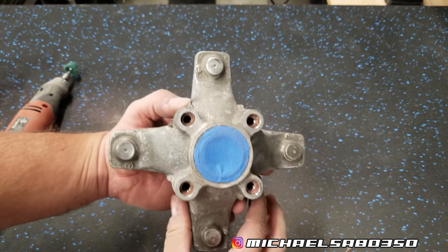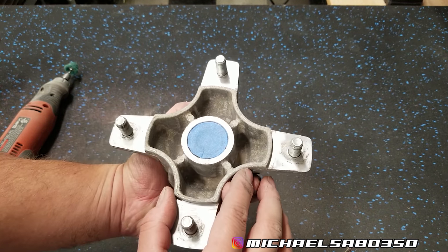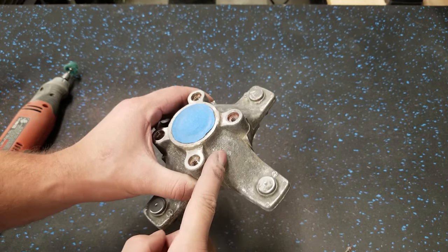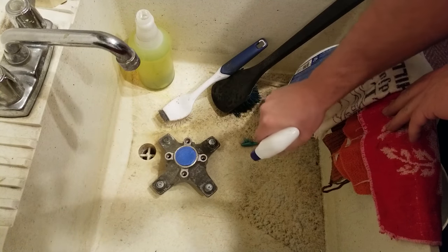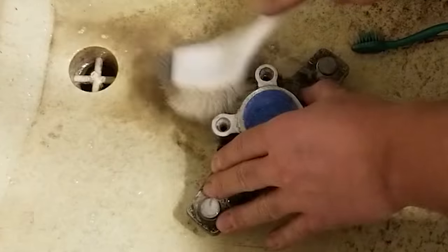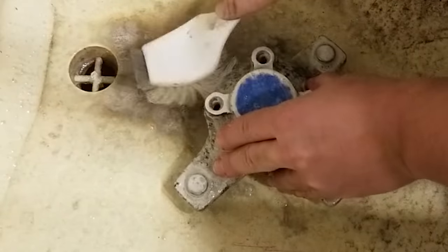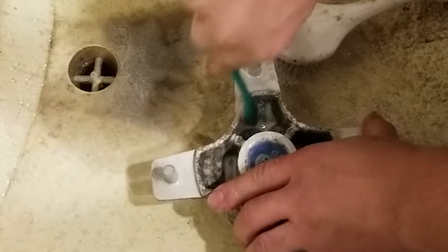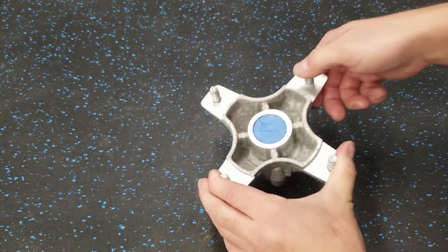There it is - it ain't perfect but it looks a hell of a lot better than it was. I got in all these spots really good. Now I'm going to hit it with some aluminum brightener which does two things: it'll clean it up and it's also going to etch into the aluminum, which is good for paint prep. We got this stuff at NAPA - I love it. You literally just spray it on the aluminum and you'll see how well it cleans up. You really need a gas mask or a well-ventilated area because this stuff is toxic. Let it sit 30 seconds to a minute and it kind of eats into the dirt and the aluminum.